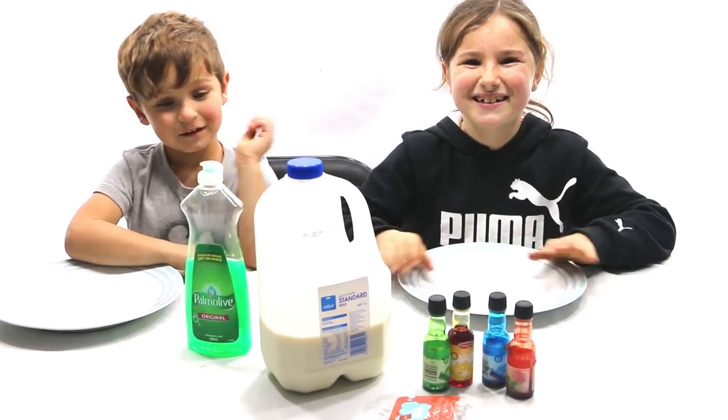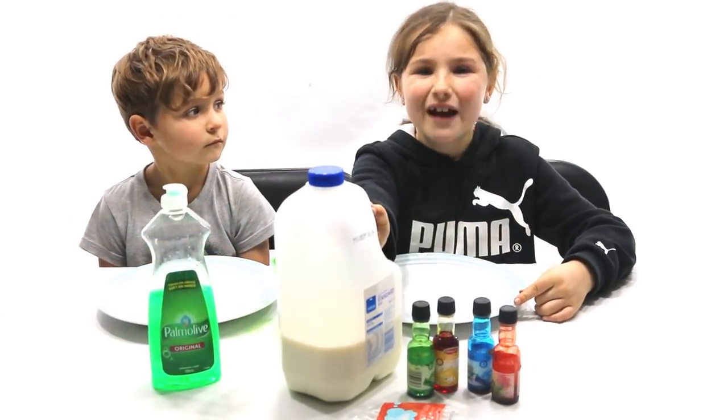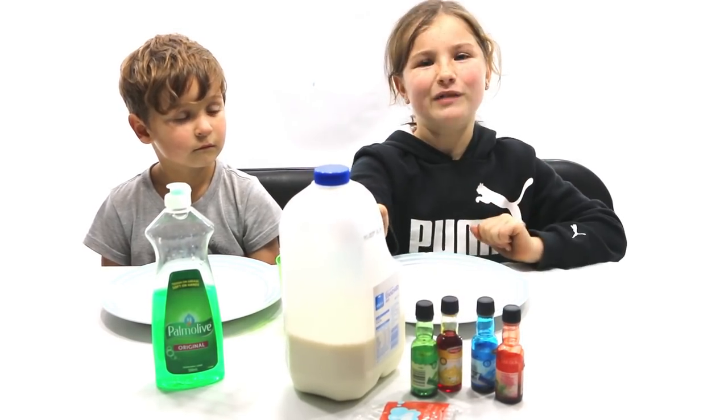Let's get started. So now we're going to use our milk to cover the bottom of our plate. Now we're going to be careful.